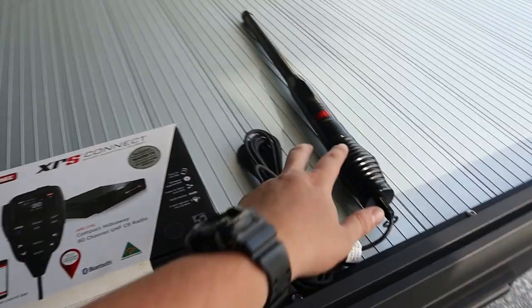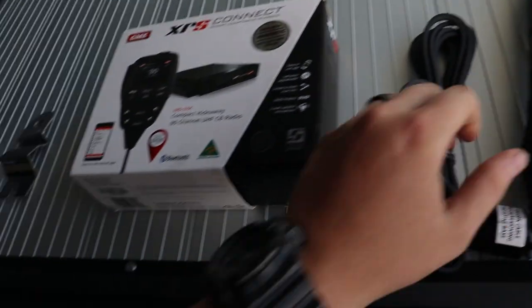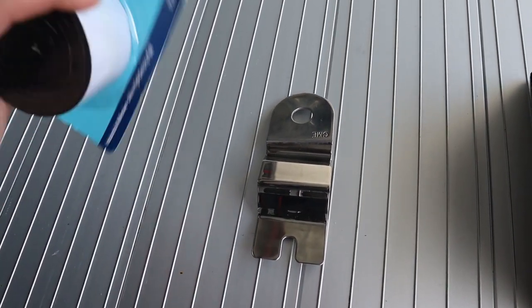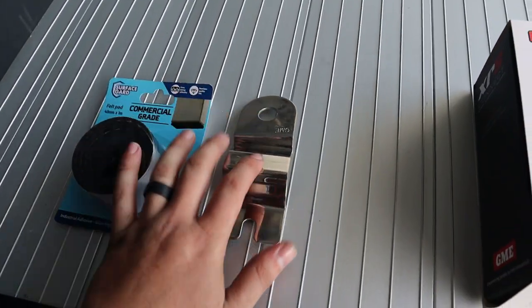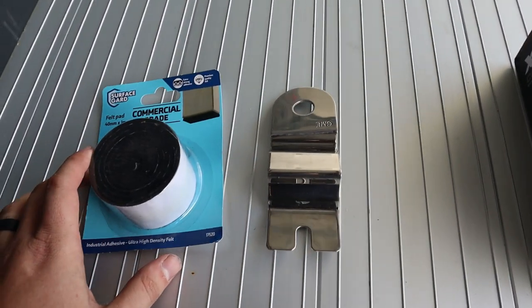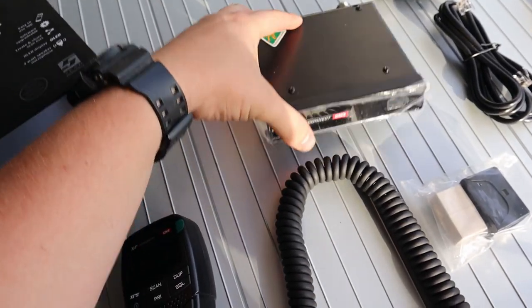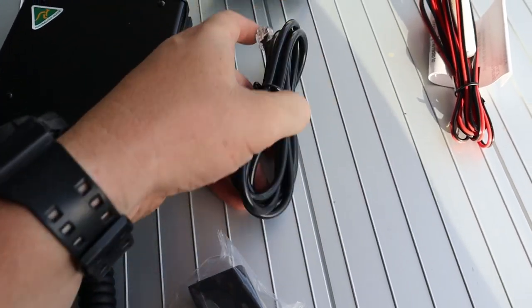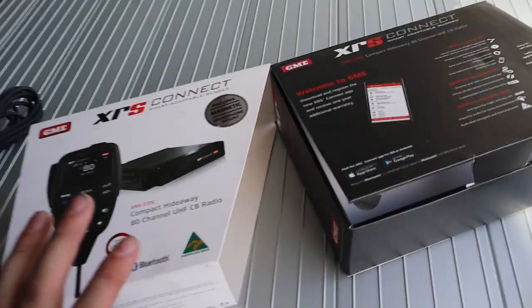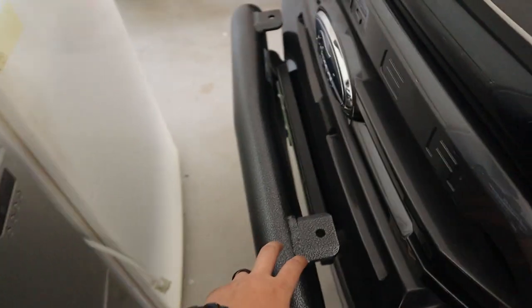This is everything we got to install. I've got the antenna, which is just a 2.1 decibel, the XRS Connect 370, and a genuine GME underbonnet bracket for the Ford Ranger. Inside the box you get the speaker, the main unit that goes behind the dash, some extenders and a longer cable for further runs, the power cable, and the mounting bracket. You can actually get a kit that comes with the aerial as well — I'll put that in the description.